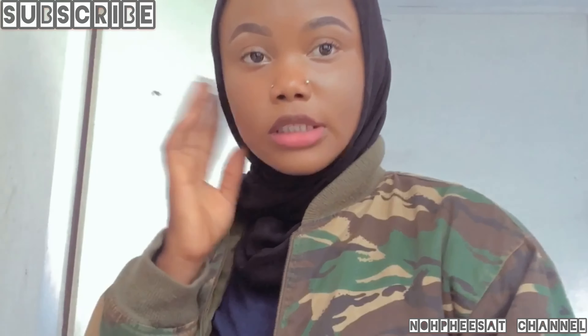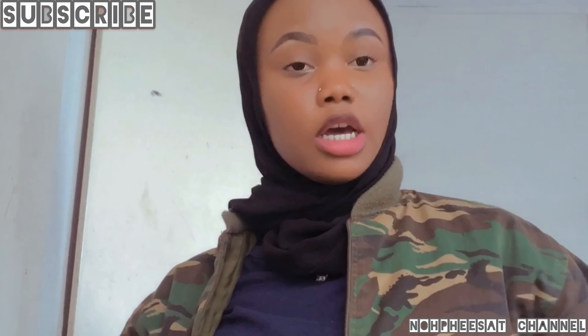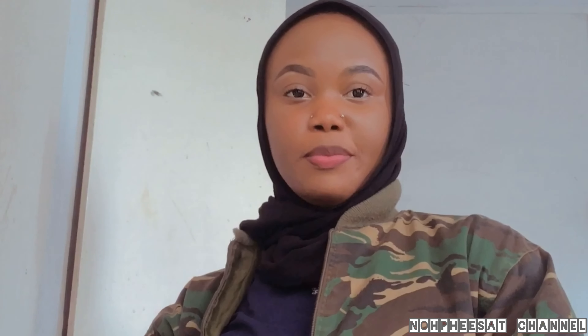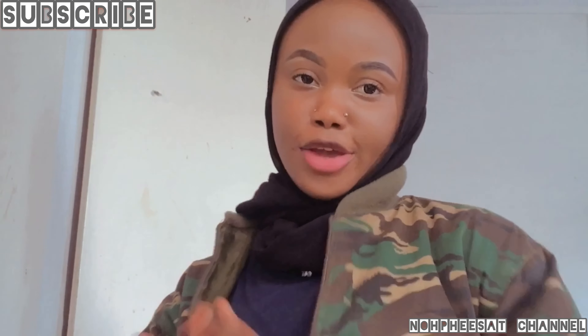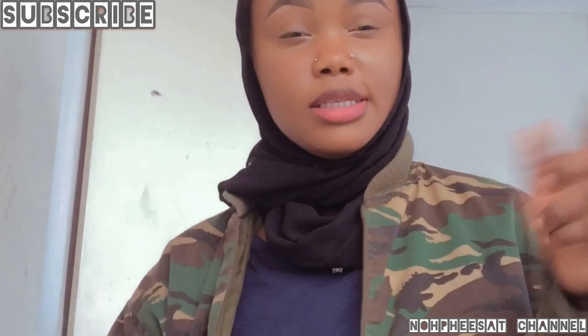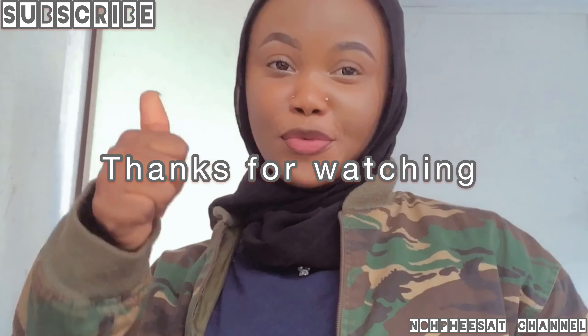Thanks for watching. Don't forget to subscribe and turn on post notifications. Check the video description to connect with me — my Instagram and WhatsApp group link are in the description. If this treatment is helpful, please hit the like button, subscribe, and share. I'll see you next time, thank you for watching.